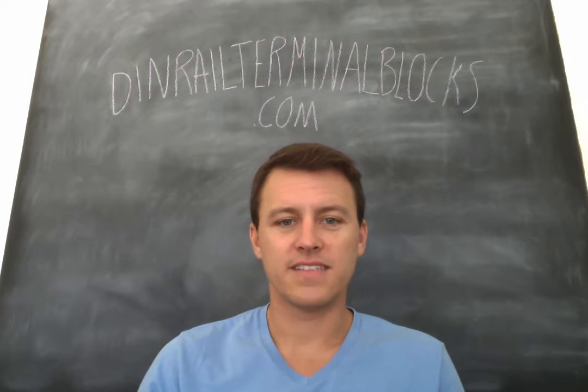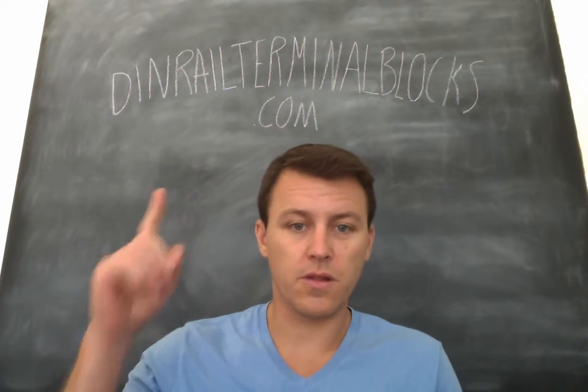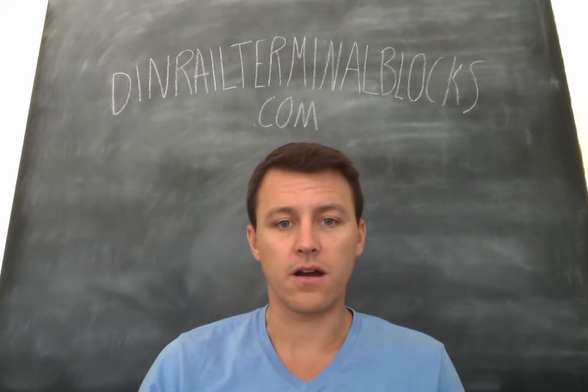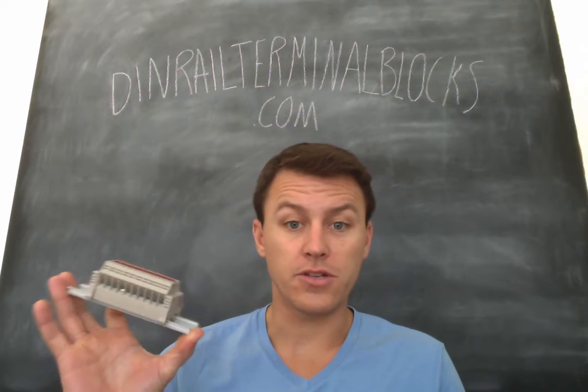Hello everyone. This is Clayton from dinrailterminalblocks.com. I just wanted to go over a new product that we're introducing to the market: our solar combiner power distribution blocks.